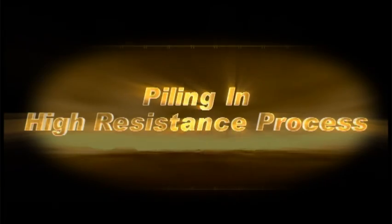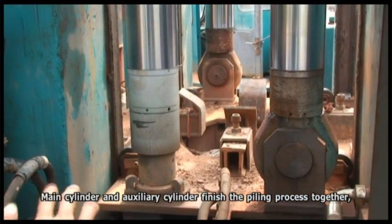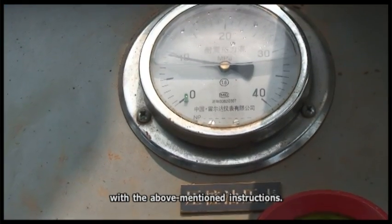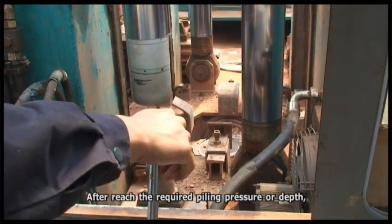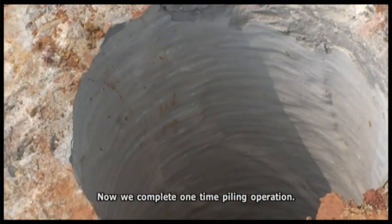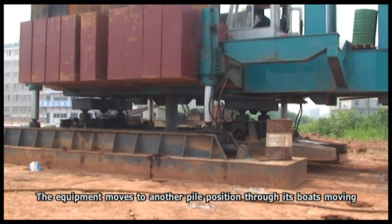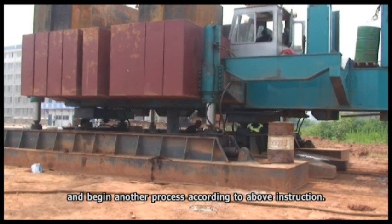Piling in a high resistance process. The main cylinder and auxiliary cylinder complete the piling process together and continue the piling operation in cycles according to the above instructions. After reaching the required piling pressure or depth, the operator should make a record. Once complete, the equipment moves to the next pile position via its self-moving system and begins the process again.